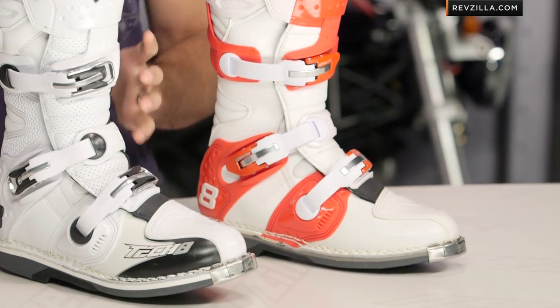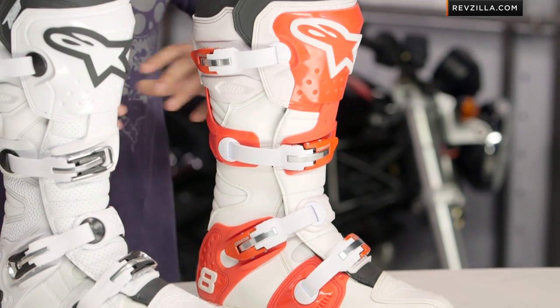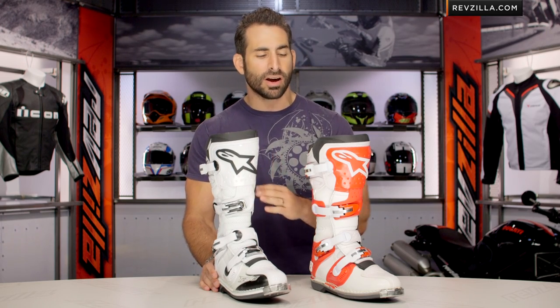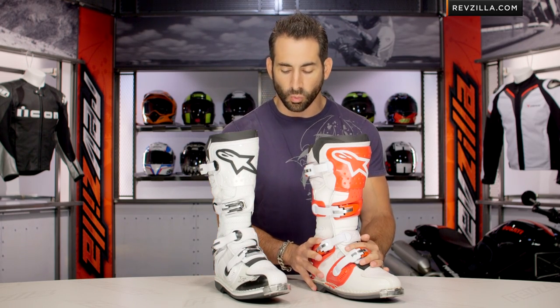To my left, I have the Tech 8 Lite, which was its predecessor. It came out a few years ago, and this is now an improvement upon it. Really, the difference here — there's going to be three key changes between the Tech 8 RS, which is the new model, and the Tech 8 Lite, which is going away.